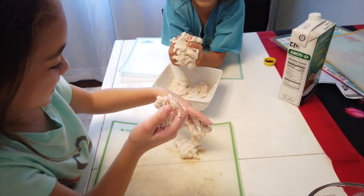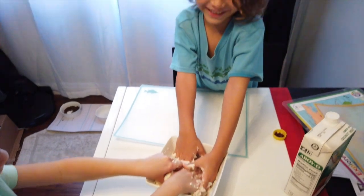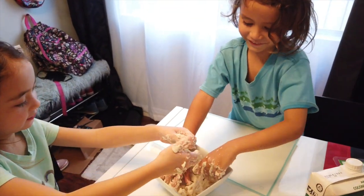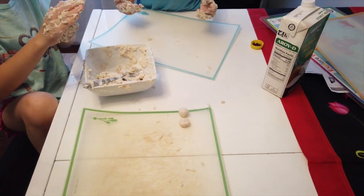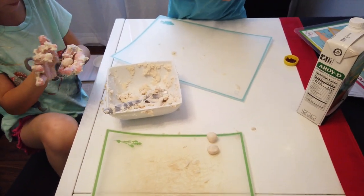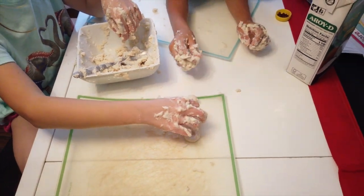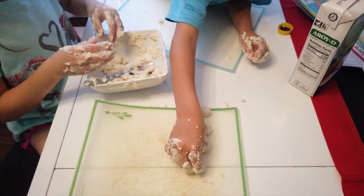Too sticky — let me get some more flour. Now it feels good. Now it feels perfect — it looks perfect too. After you guys make the ball, take your finger and stick it in the middle to make a little divot, like when you make burgers. That helps keep the shape.